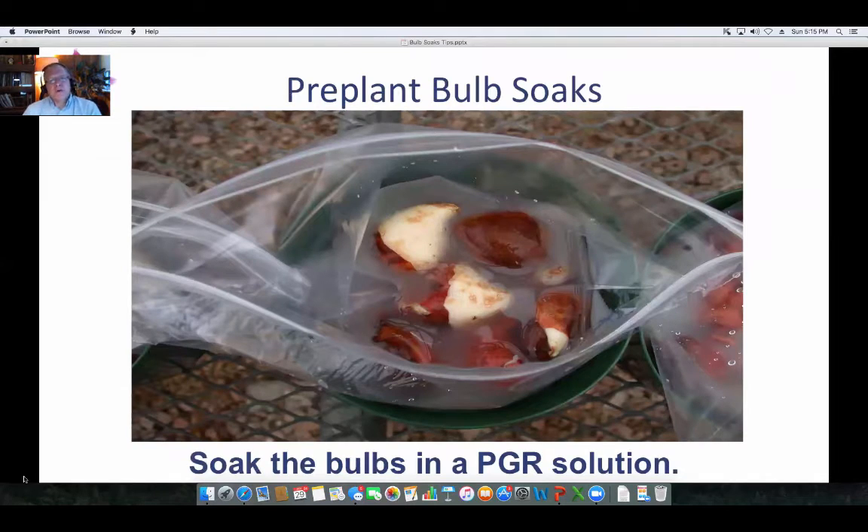In a very simplistic system, here's a view of some tulips that we did some treatments on in a plastic bag. But in practice, if you were looking at pre-plant bulb soaks, you'd probably use more of a five-gallon bucket with a solution in there and maybe a mesh strainer — put the bulbs in, leave them for the given amount of time, take them back out, let them drain, and set them to the side.